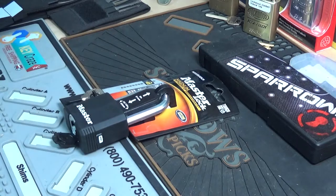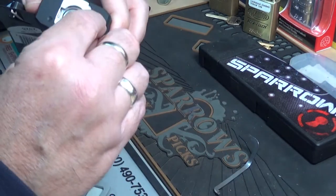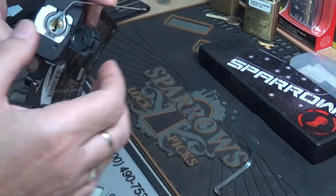Going to use a top-of-the-keyway tension wrench — let me see if I can find it. I'm sure one of these will fit. Yeah, that ought to do it. Top of the keyway bent tension wrench.